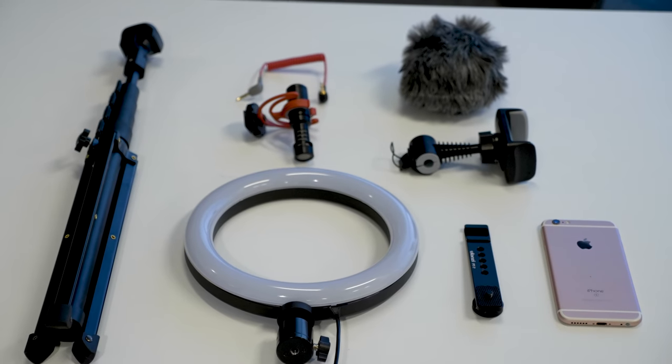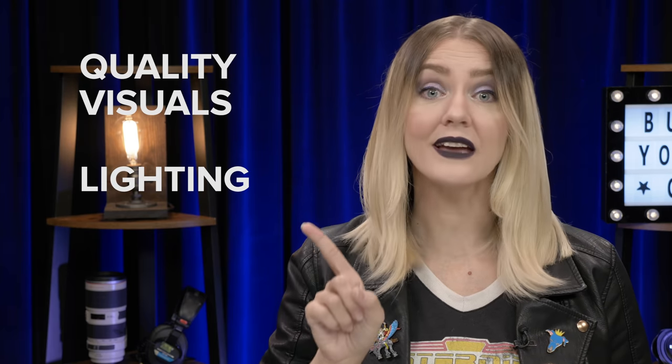So you're an aspiring YouTuber, or maybe you're the parent of an aspiring YouTuber. You've got your idea, you're ready to start your channel, but wait a second — you've got to get some gear. You're going to want to launch with three things: quality visuals, lighting, and sound.